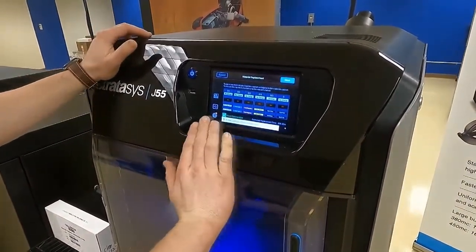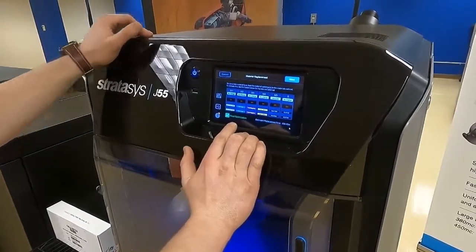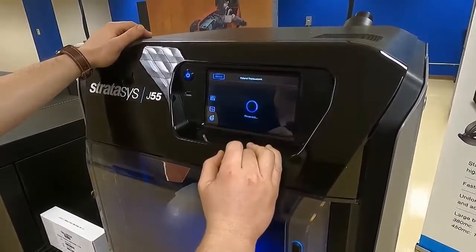Our dashboard says that each material bay is clear, so we're going to go ahead and move to the next step. You can also see here we have head optimization selected, and so after this process we're going to run a head optimization wizard as well. So we'll click Next.